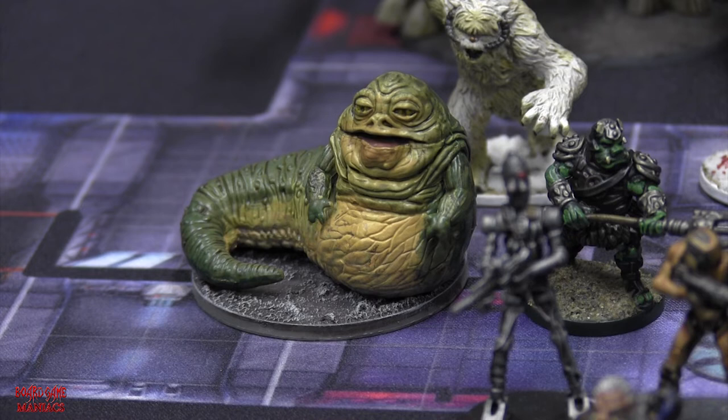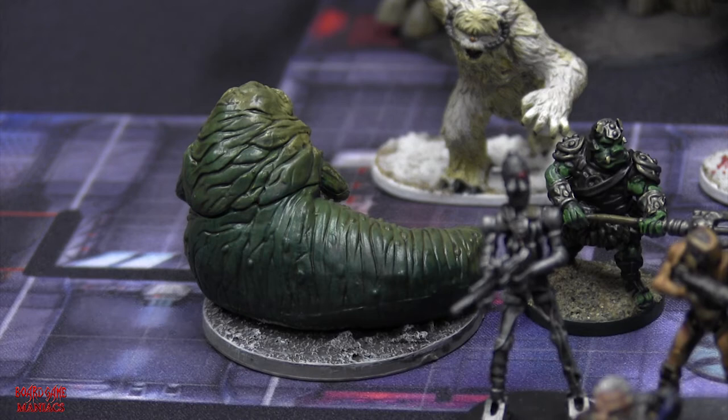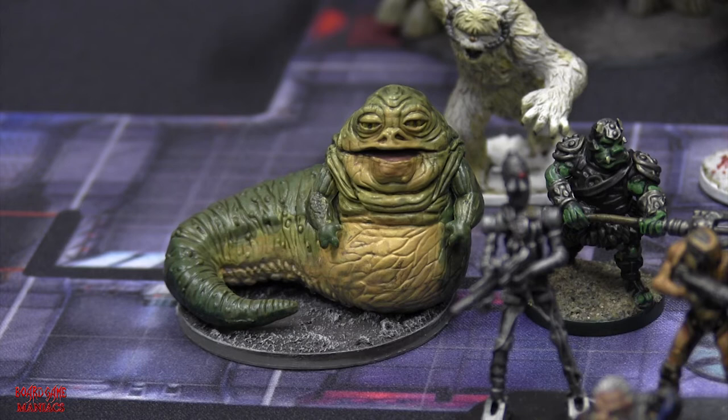The slugman himself - Jabba the Hutt. He is a vile gangster, smuggler, hunter, and leader. He was very very fun to paint - a lot of technical paint work. I did a lot of wet blending for the first time, to get gradation between dark and light on his back. I had a lot of fun and learned a lot from painting this miniature.